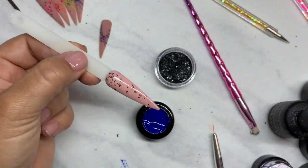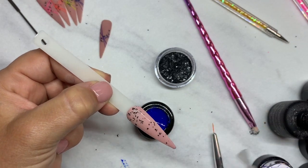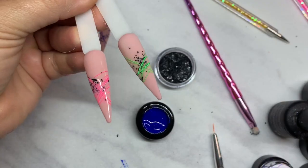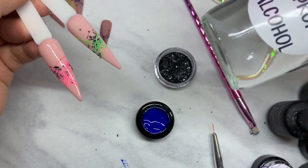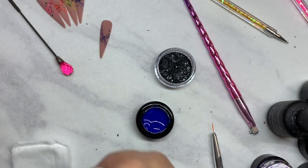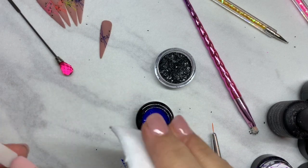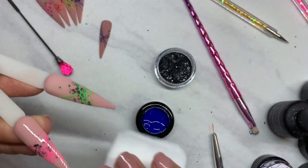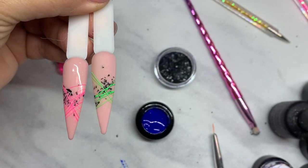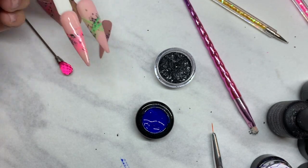We're going to take our last tip and put some matte top coat on it. Here are the two we did before — they just came out of the light and we're going to wipe that tacky layer off of the Spider Gel. It's not a really sticky layer, but there's a little bit of tack, so just rub a little bit of alcohol over it. You can see the difference between the shiny and the matte. I'm more of a fan of the matte, but again, preference.